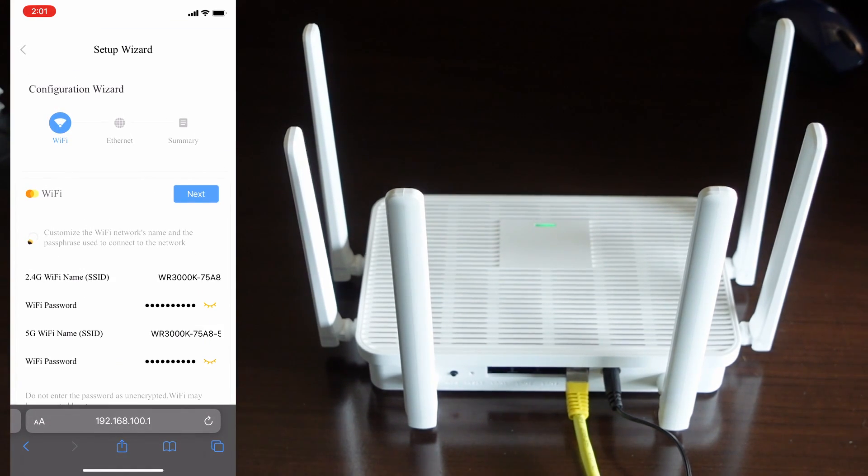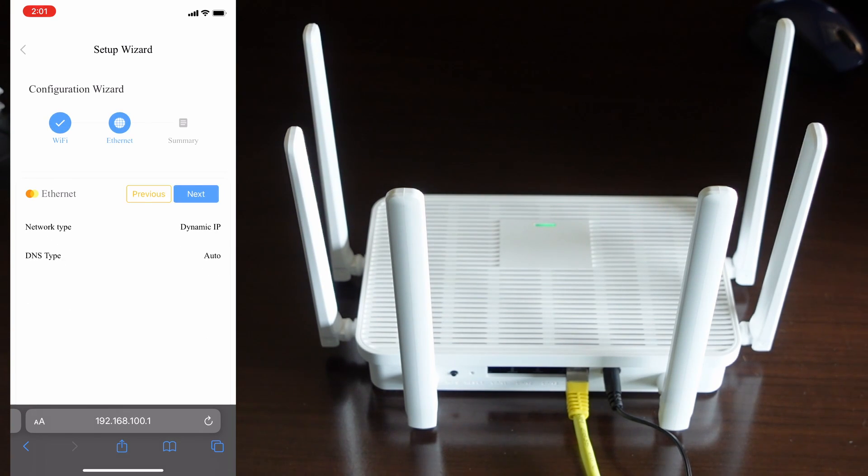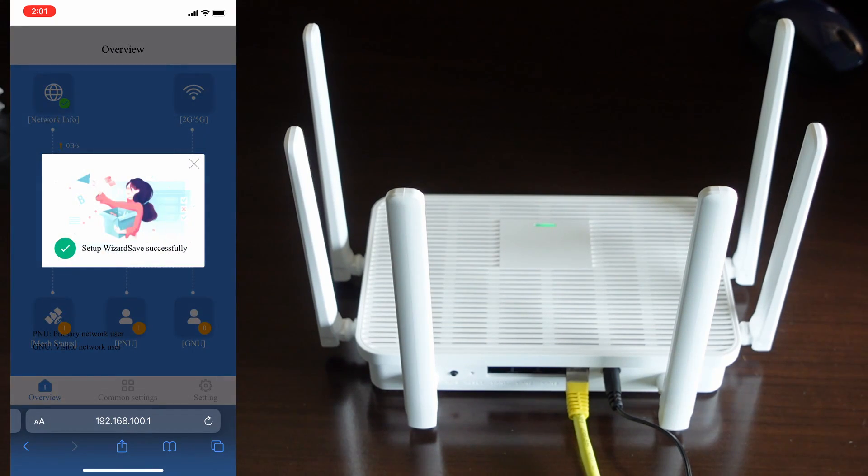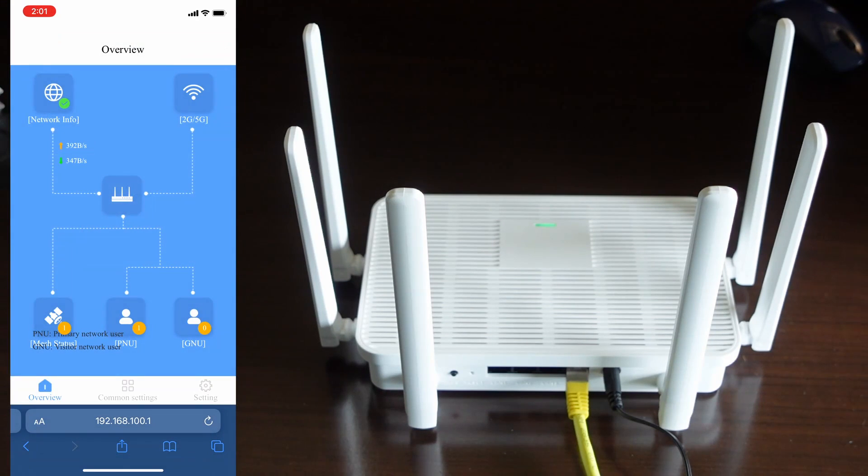From our setup wizard here, we can now verify our passwords. We're going to hit next, then next again, and apply. It will now show setup wizard saved successfully, and you're connected to the internet.